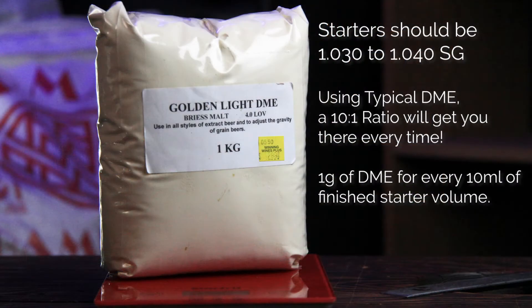Today we are going to build our first starter wort, then introduce that Kvike yeast into that starter and see what happens over the next couple of days. The recipe for a DME starter is quite simple.